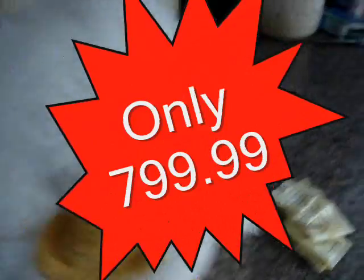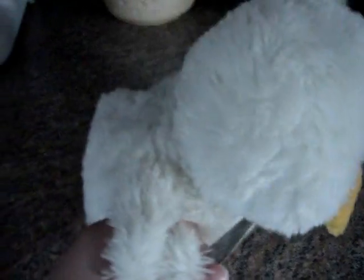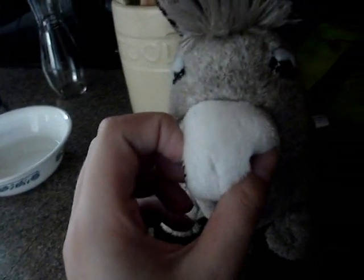Call 555-RIP-OFF. And as an added bonus, you'll get a free spoon. A free spoon! Just call 555-RIP-OFF today. You're not going to say wow every time.